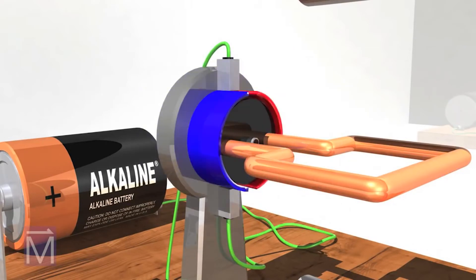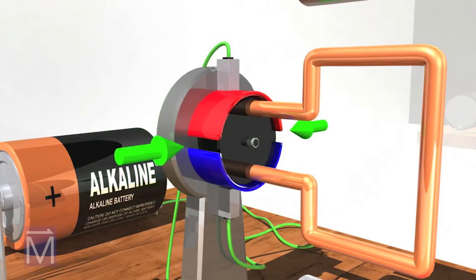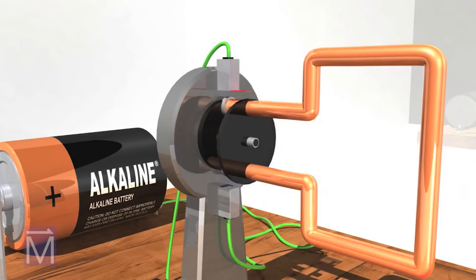The commutator is a rotary electrical switch made of copper and featuring two gaps. The cleverly designed commutator is key to making the DC motor work. To see why, we'll temporarily replace it with a copper ring which has no gaps.